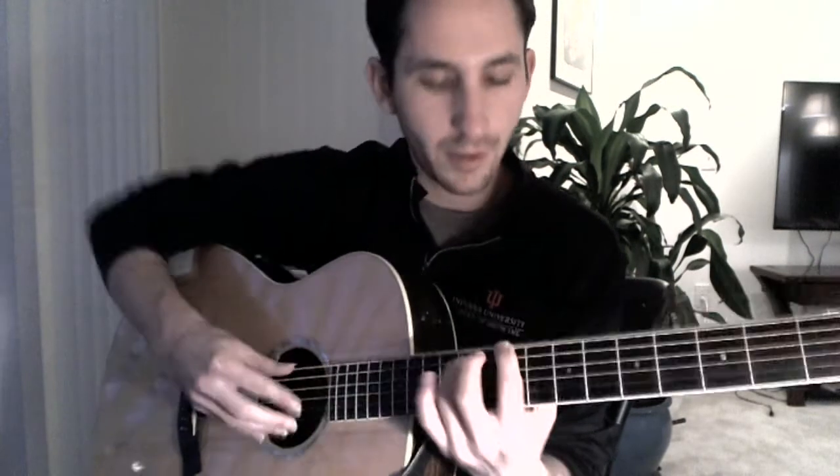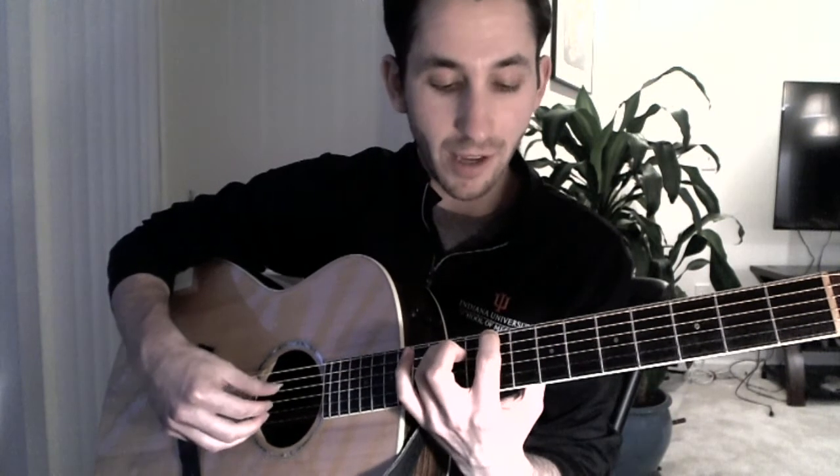And then I play the first and second string harmonic at the twelfth fret. This is basically the first chord of the song — it's the ninth fret of the sixth string and the eleventh fret of the fifth string. And then we're going to slide that down two frets to the seventh fret of the sixth string and the ninth fret of the fifth string.